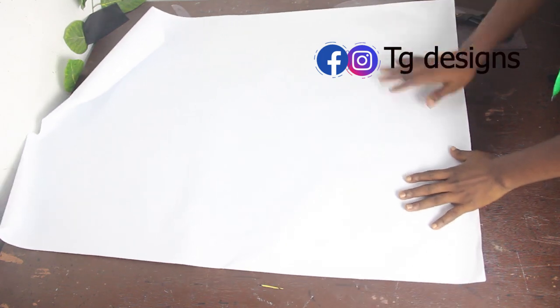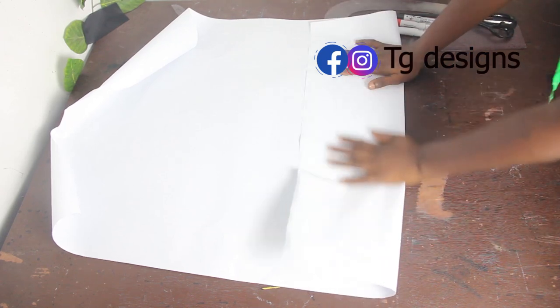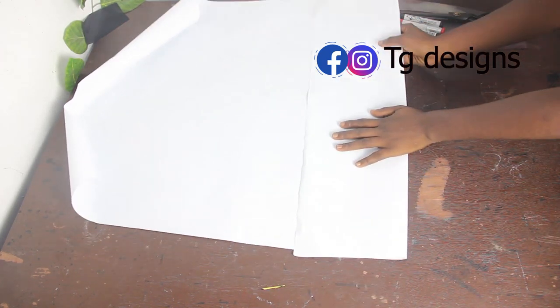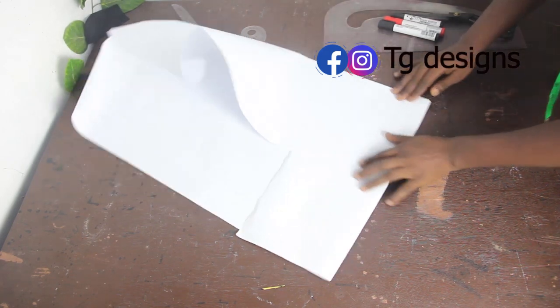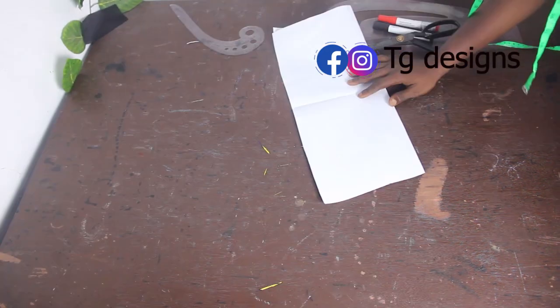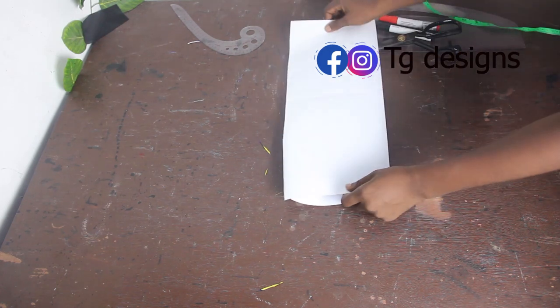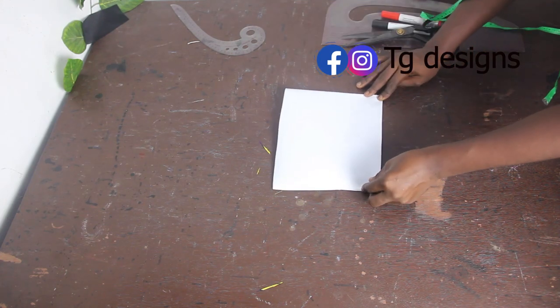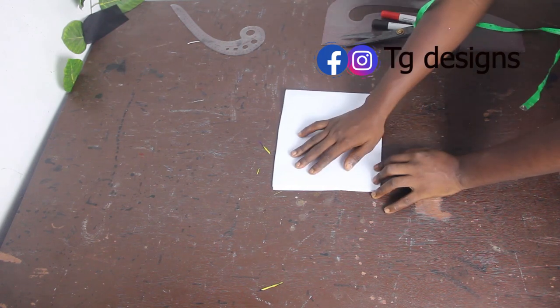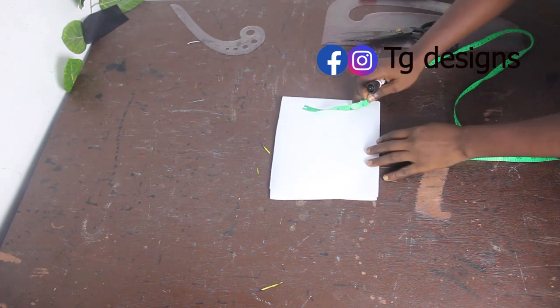The first thing we want to cut out is the base. To cut out the base, I'm folding my pattern paper into two, and then after folding it into two, I fold it again into four. So this is what you have for your pattern paper. To cut out your base, fold it into two, then fold it into four. The formula for our base is head circumference divided by 6.284. After dividing, I have 3.5 inches.